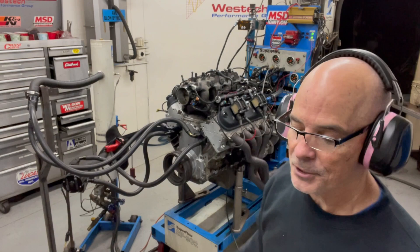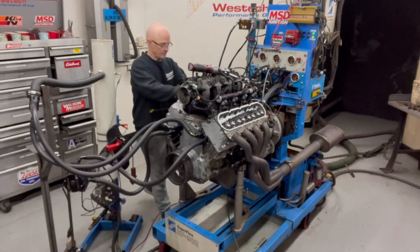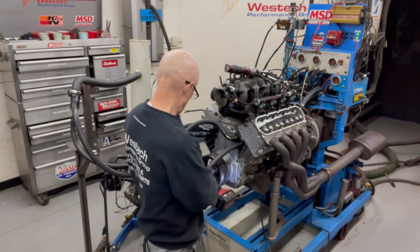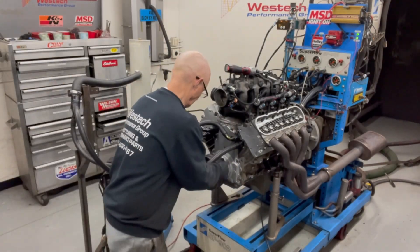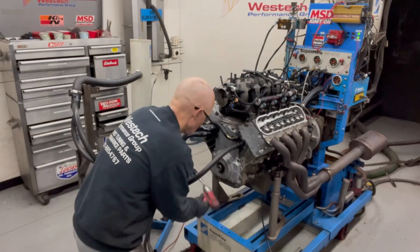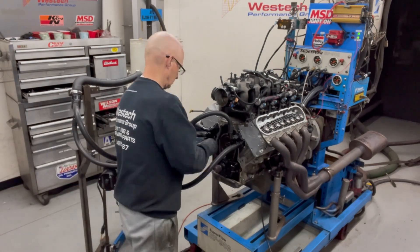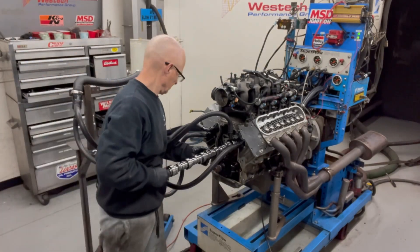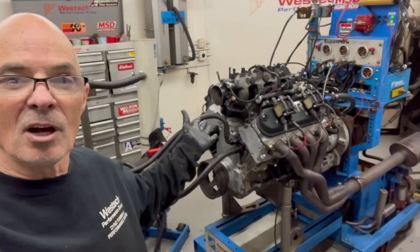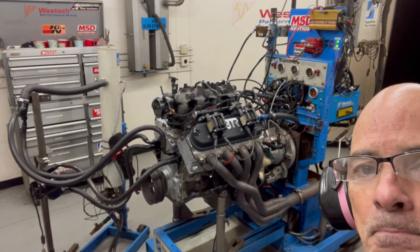We've run the 8711 cam with the truck manifold. Now we're going to slot the cams out and install the Big Nasty. The high-speed swap makes it look so easy. We've got the Big Nasty cam installed, the motor's all back together and ready to go. Let's go to the control room, get it started up and warmed up.